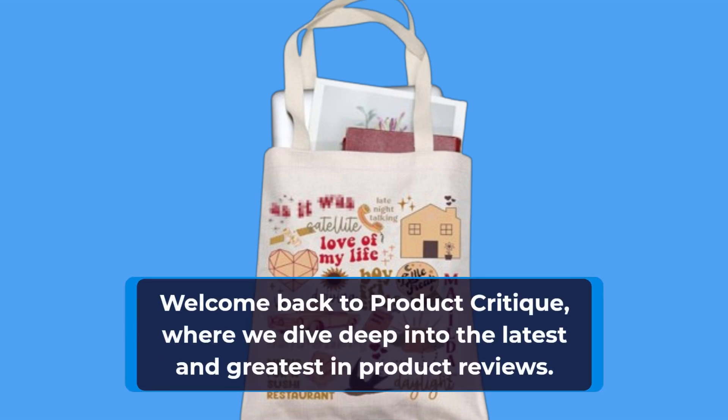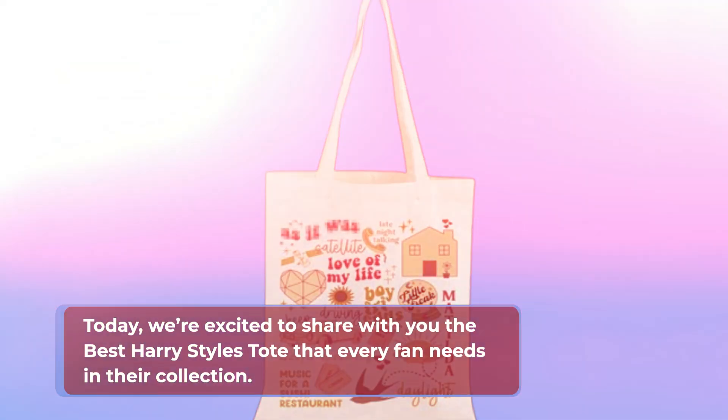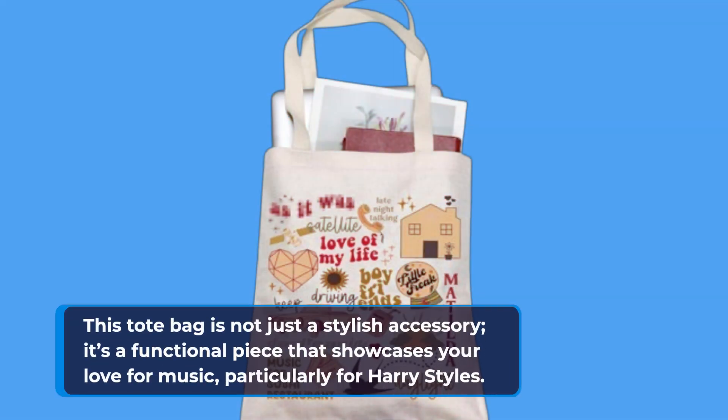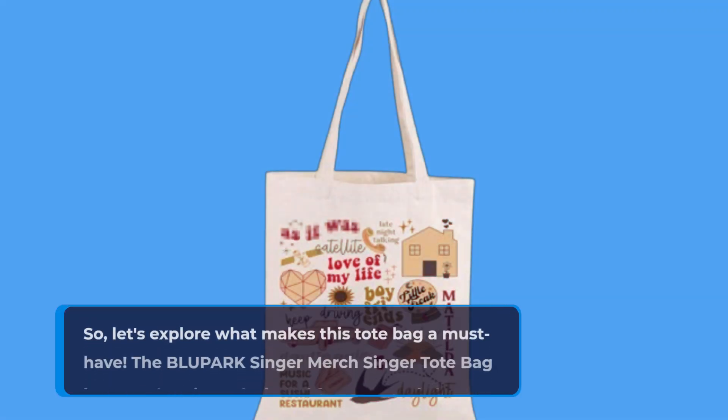Welcome back to Product Critique, where we dive deep into the latest and greatest in product reviews. Today, we're excited to share with you the best Harry Styles tote that every fan needs in their collection. This tote bag is not just a stylish accessory, it's a functional piece that showcases your love for music, particularly for Harry Styles. Let's explore what makes this tote bag a must-have.